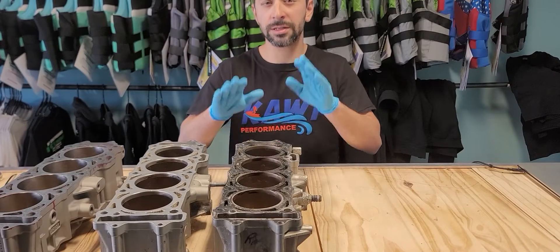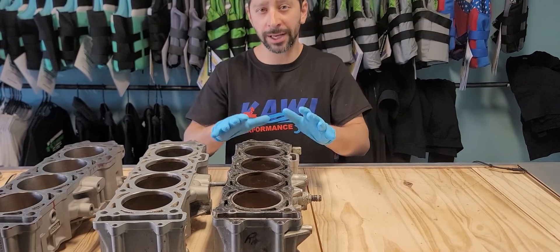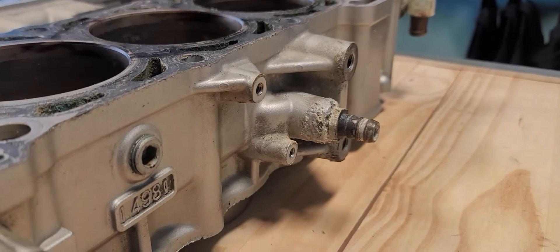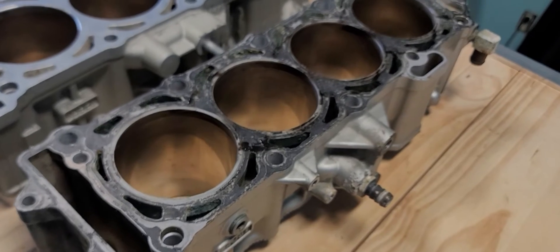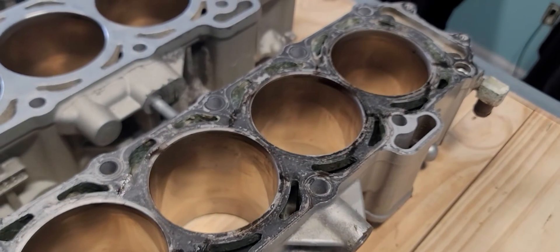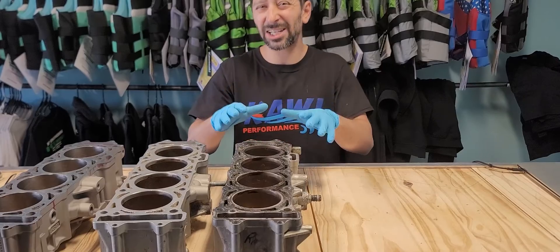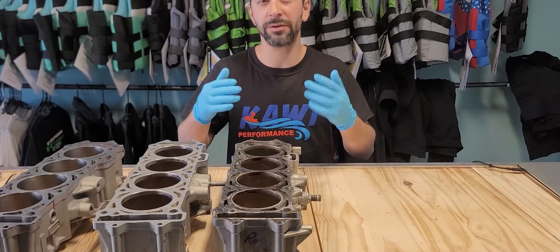First off, here is our Ultra 250 cylinder — it is Kawasaki's flagship supercharged machine. You can see the cooling port is all the way down here, which means this cylinder has a really deep cooling jacket and gets significant water flow so it cools the cylinders. The only problem is it actually cooled too much and there was a lot of gas in the oil and a lot of issues with that.